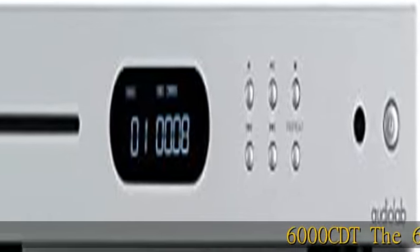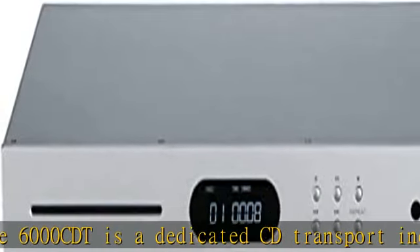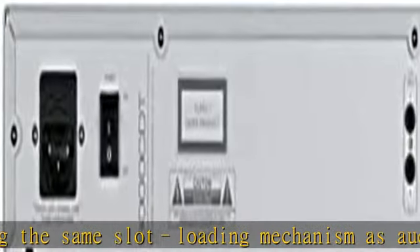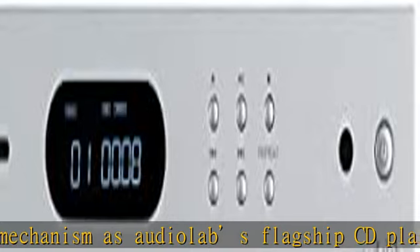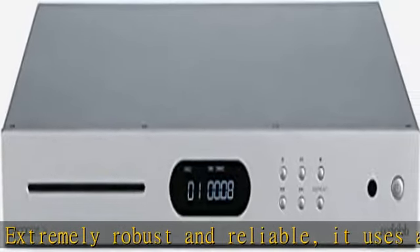The 6000CDT is a dedicated CD transport incorporating the same slot-loading mechanism as Audiolab's flagship CD player, the 8300CD. Extremely robust and reliable, it uses a read-ahead digital buffer to reduce disk reading failures, and is able to play scratched and damaged CDs that are unreadable by conventional mechanisms.